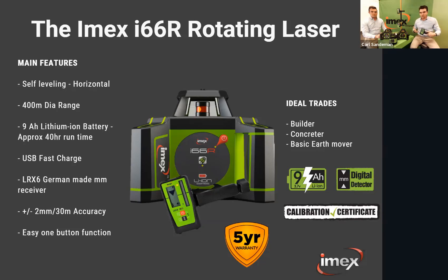The LRX6 receiver has dual-face display on the back so you can see your measurement when using it out in front. Get it out and have a play around to understand how handy this little section is. The i66R is great for general concreting, general building, setout work, and basic earthmoving — ideal for just getting level. It is horizontal only and doesn't have a manual grade function, which the i77R adds.